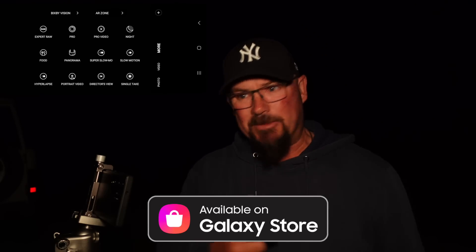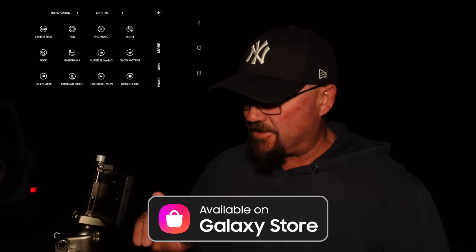Now I'll go into Expert RAW. From night mode, hit the back arrow at the top. Go to more, and in the top left-hand corner you're going to have Expert RAW. If your phone is brand new you're going to need to download this from the Samsung store — not the Google Play Store, the Samsung store.